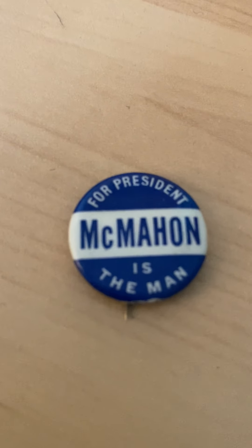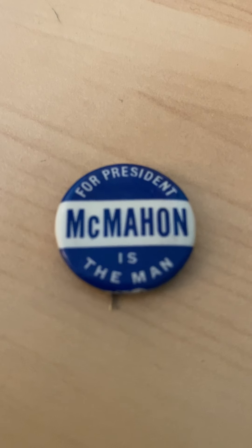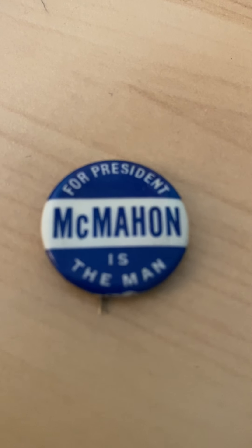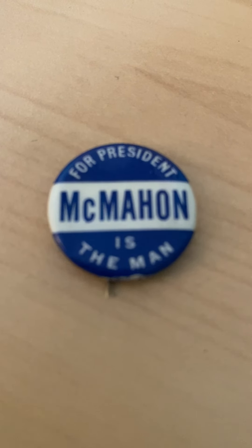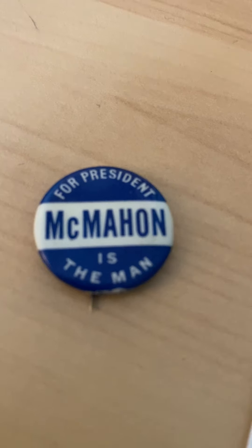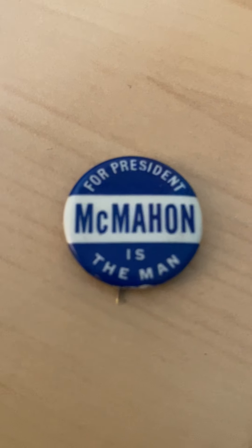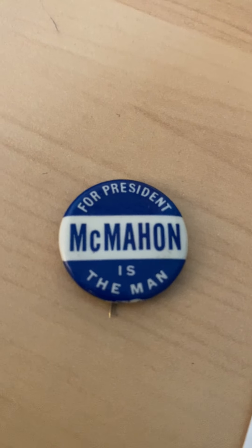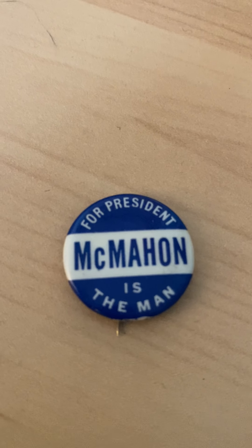At the Democratic National Convention, by this time Adlai Stevenson was a candidate — a favorite son who grew into a major candidate. There was a deadlock between him and Estes Kefauver, senator from Tennessee. Truman convinced W. Averell Harriman of New York to drop out and throw his support to Stevenson. Harriman's 70 delegates went to Stevenson and clinched the nomination. But on the first ballot — it took about four ballots to nominate Stevenson — Connecticut, as a gesture of loyalty, pledged their roughly 16 delegates unanimously to McMahon.